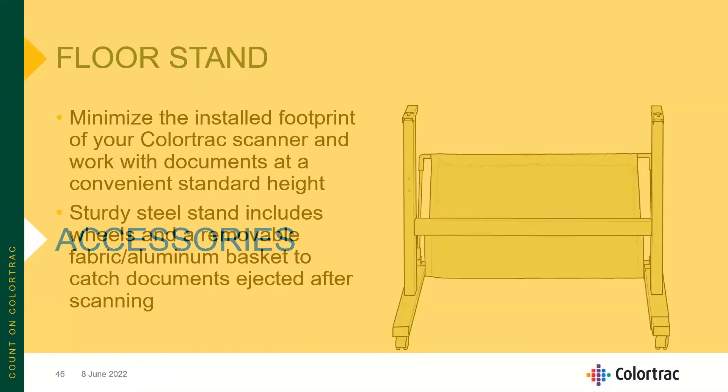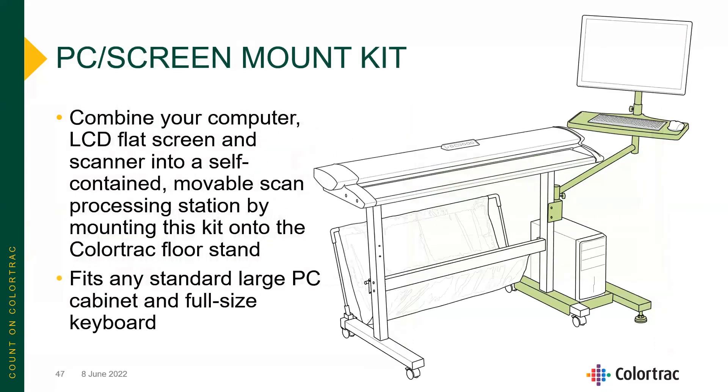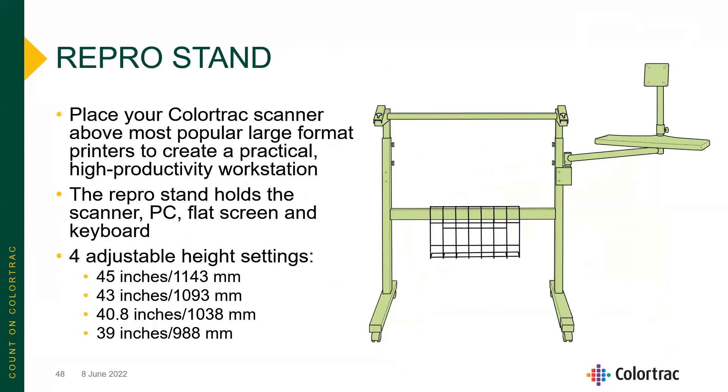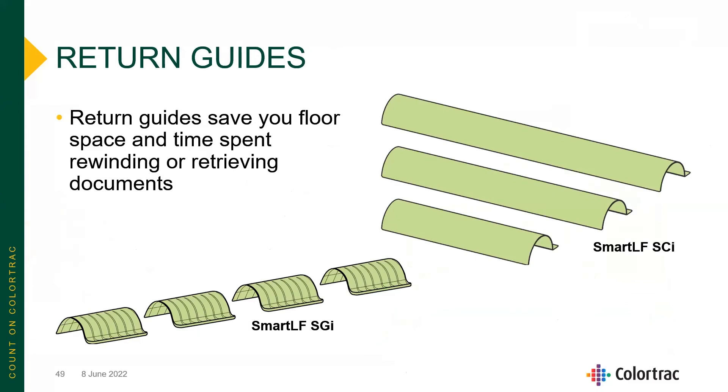The accessories available for both scanners include large format floor stands, PC and screen mounting kits, and repro stands that allow you to mount the scanner high — up to 45 inches — so it can sit above a printer. Return guides are also available for both the SmartLF SGI and SCI scanners.